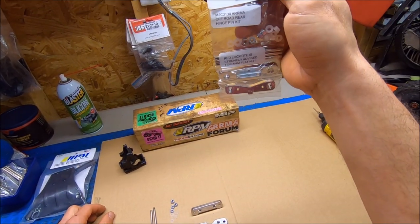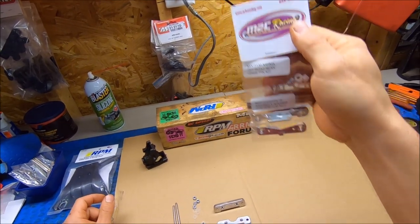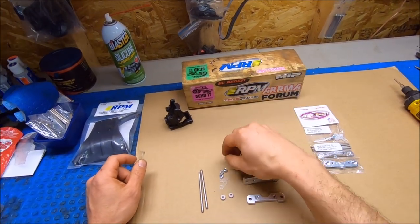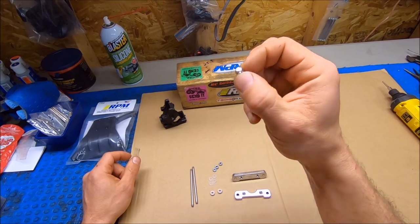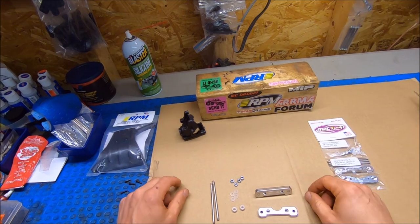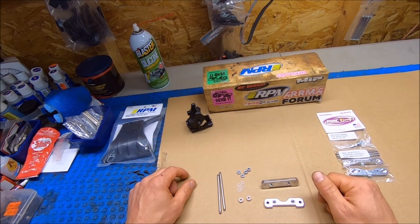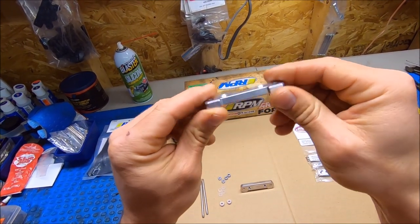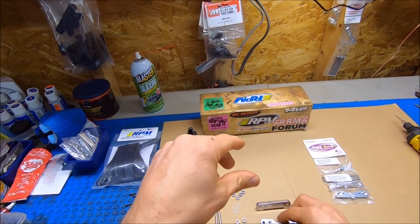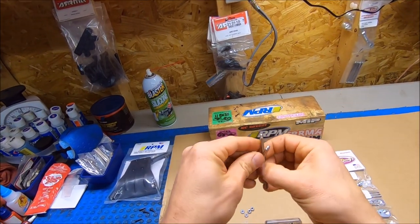It comes in a little kit just like this. It's got Delrin bushings, little plastic washers, and all the hardware and nuts. It does come with lock nuts for the front and regular nuts for the rear. It's some very nice parts — beautiful finish, 7075 aluminum, and it's got the threaded hinge pins. Very nice quality.